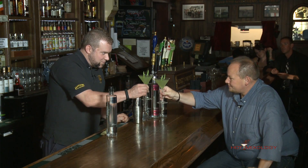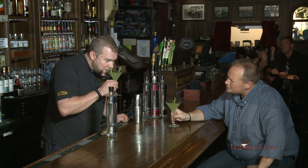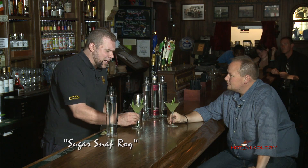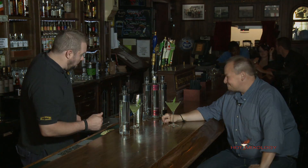Perfect. Cheers, Craig. Cheers, John. So what do we call this one again? Sugar Snap Roq. That is beautiful. I like eating the garnish too. And that's what it's for, right?